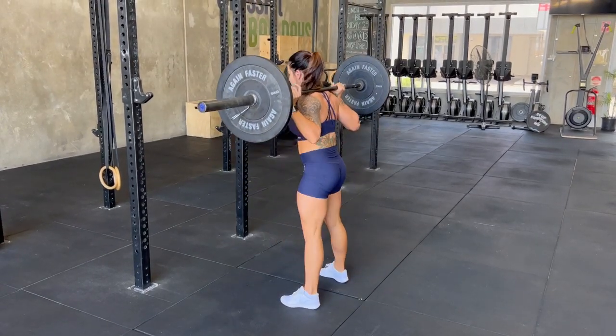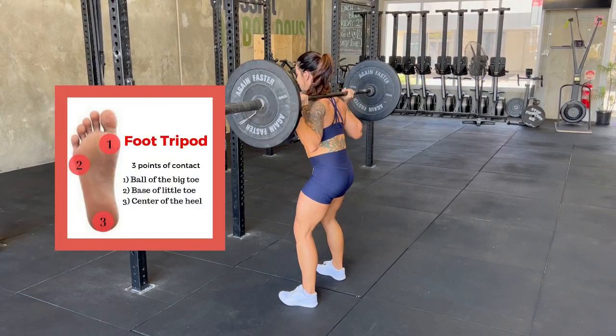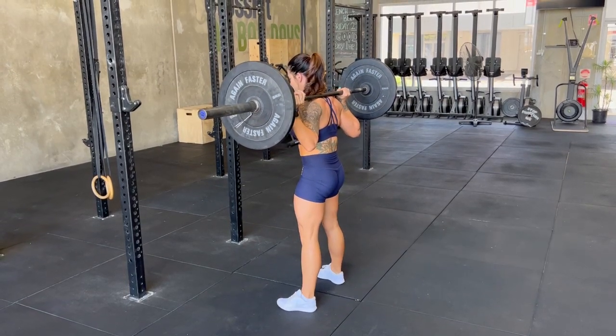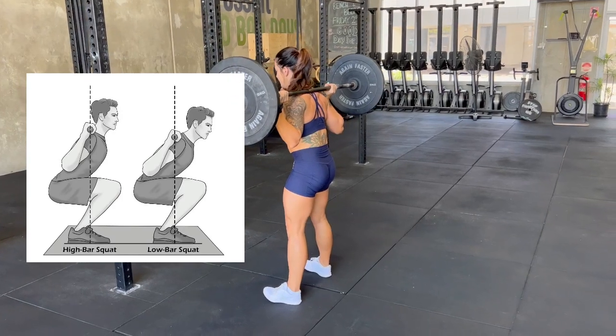Some simple ways to make your squats more efficient are to imagine your foot as a tripod, pushing into all three areas shown on the photo equally. If you're doing a high bar squat, ensuring you're keeping your chest up high on the descent will help, or if you're doing a low bar squat, ensuring you're not hinging too much at the hip.